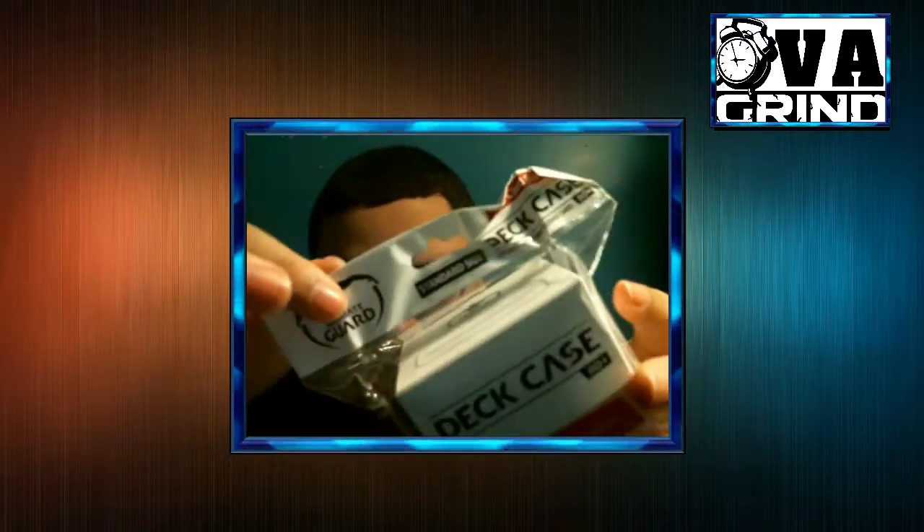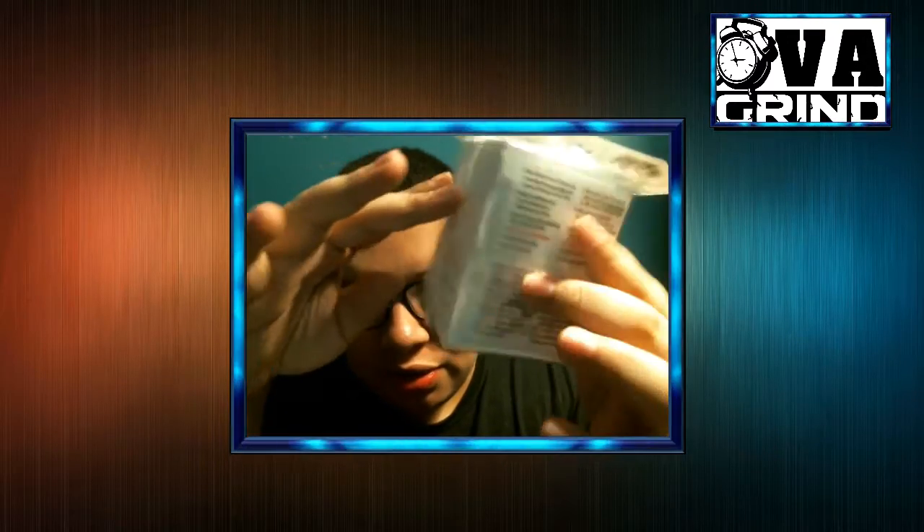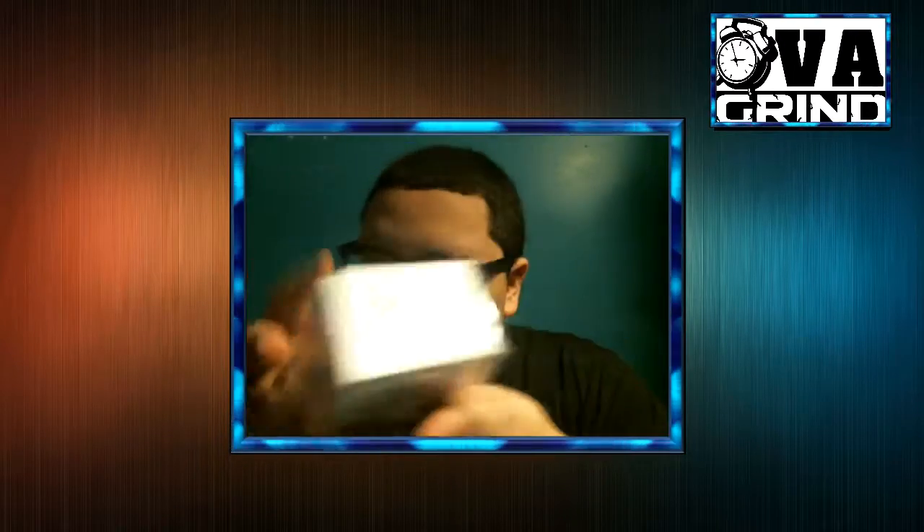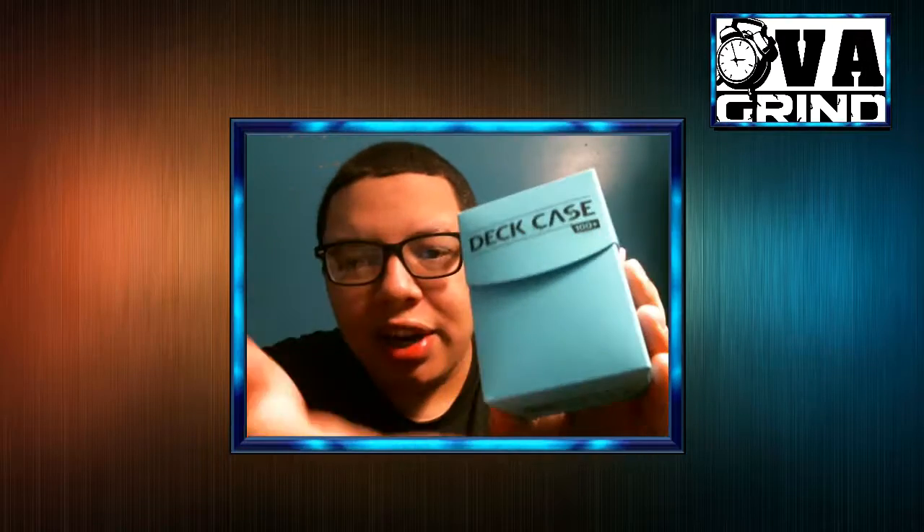I gotta say it's a pretty solid deck box. I actually have one already unpackaged — let me turn my notifications off real quick, I apologize for that. I'm showing what the packaging looks like — simple, simple Ultimate Guard right there.